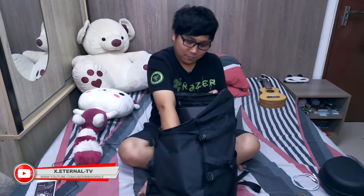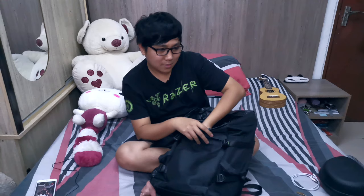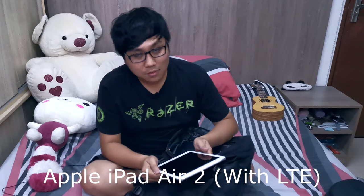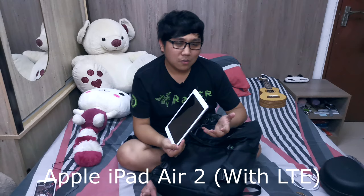Right now I have my power brick for my gaming laptop, which is the main star of this event. Next, I have my iPad — this is the iPad Air 2 with LTE. I use this for watching Netflix, YouTube, browsing the web, or doing some research for my next video. This is my daily driver for that.